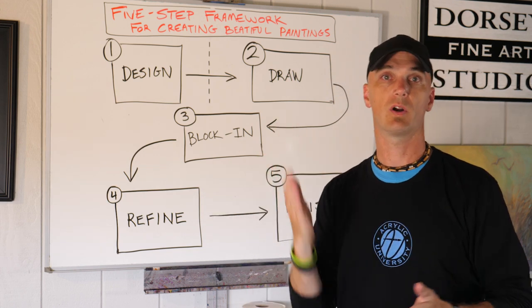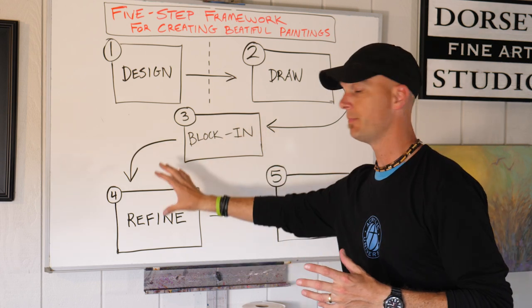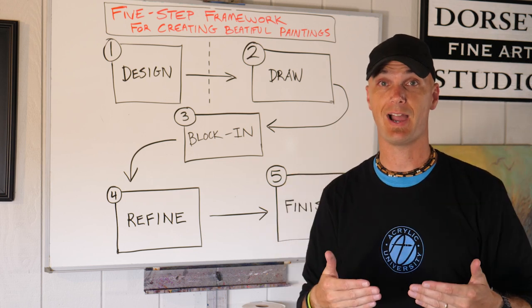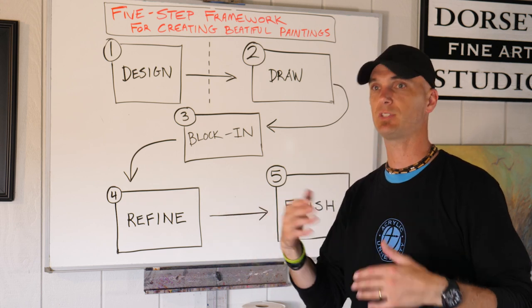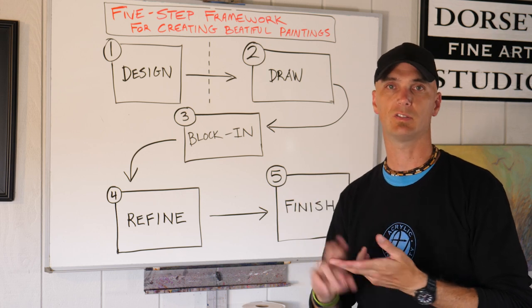Once you get to stage four, that's when you refine your painting. That's going to be your largest, longest stage — you're going to be bringing in nuance and subtlety.